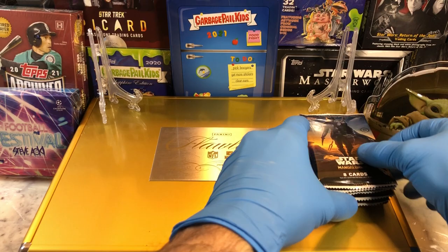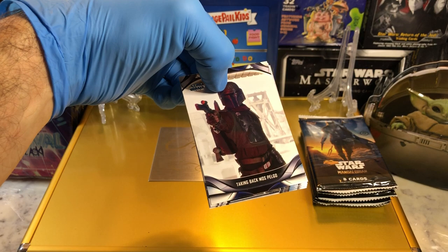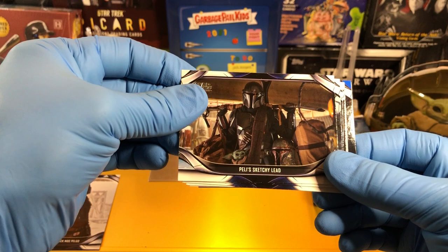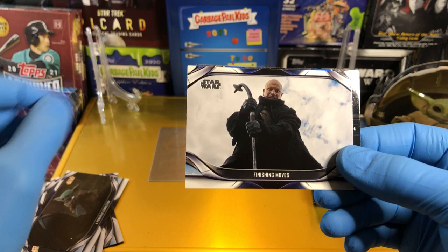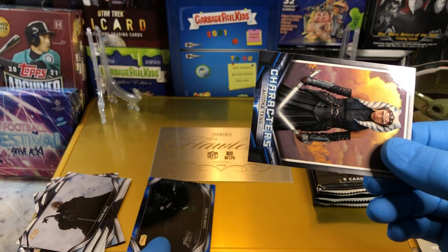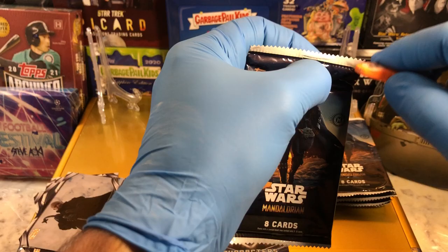All right, let's do this. Pack number one. Taking Back Mos Pelgo, Peli's Sketchy Lead, there's Grogu in the little sack, Unexpected Rescue, Bo-Katan looking good, Terrifying Reunion, Powerful Connection — there's Boba Fett. Oh yeah, and we got ourselves an amazing blue parallel: Clearing the Frigate, and we all know who that is. The man, the legend — Ahsoka Tano. Character card. Nice card. Nice parallel. Fan favorite for sure.